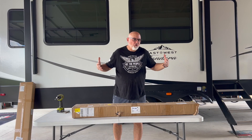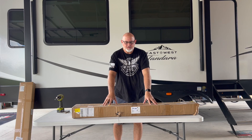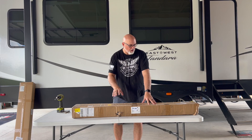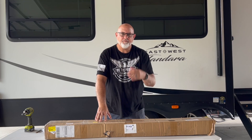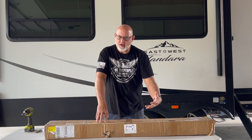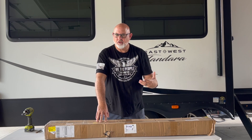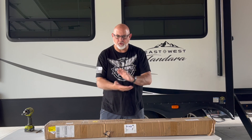Hey guys, welcome to the camper bay. We're back with another slide-out topper install — we've got one right there in the box as well. We're going to finish off this project of getting slide-out toppers installed. In our last video we realized we didn't show the unboxing, and we forgot to cover how you actually measure for slide-out toppers. So we're going to share that with you today — let's get into it.